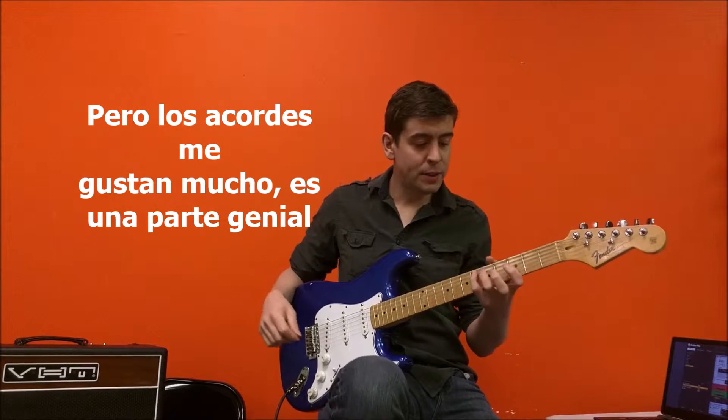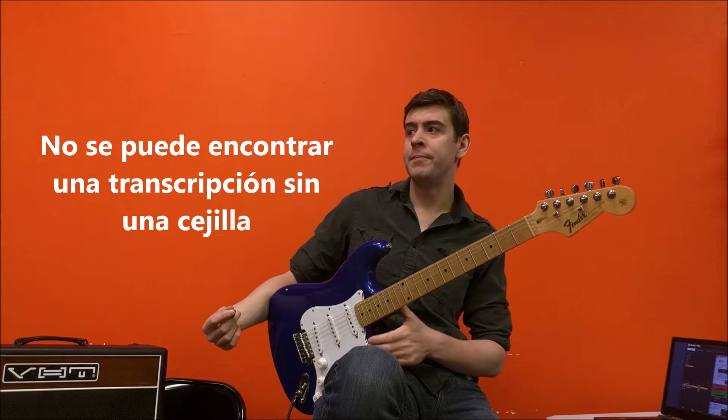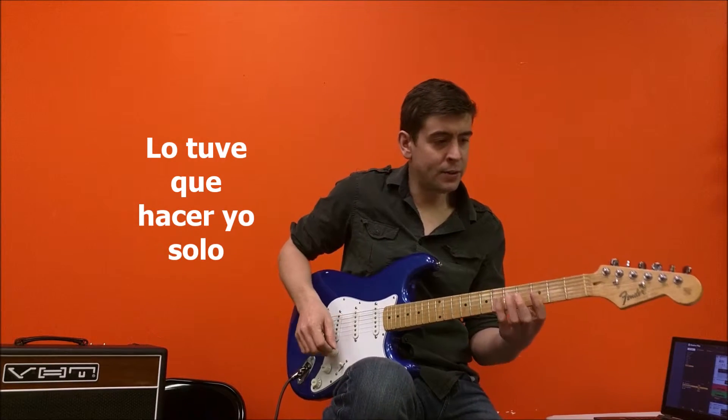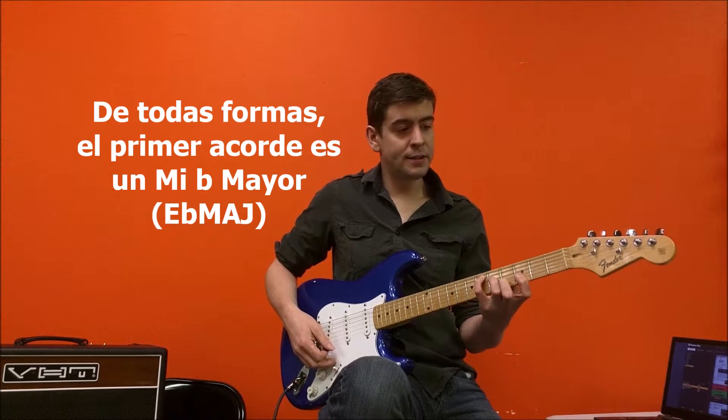But the chords — I really like it. It's a really cool progression and I don't think you can really find, without using a capo, anyone that's even transcribed this. For some reason I had to work it out. But anyway, the first chord is an E flat major.